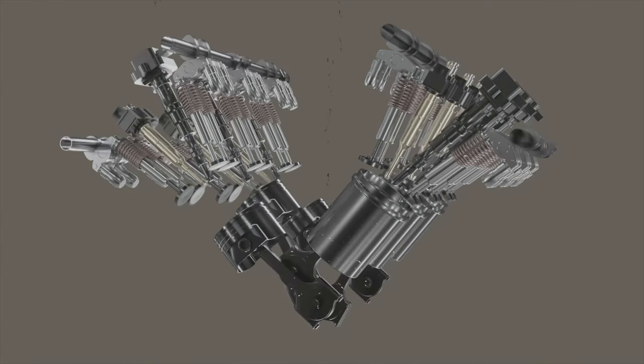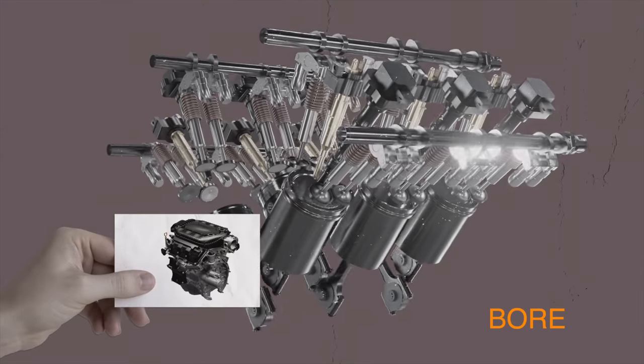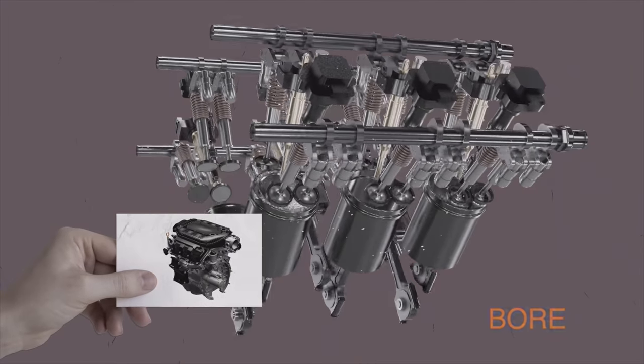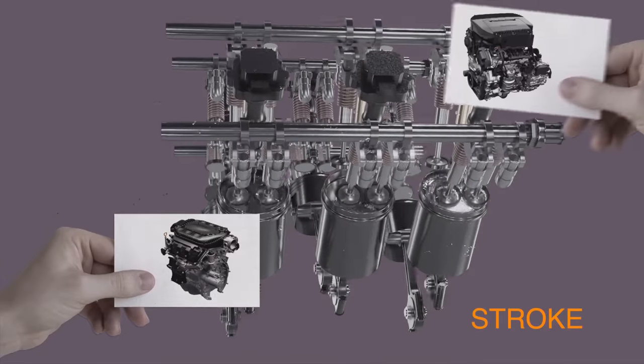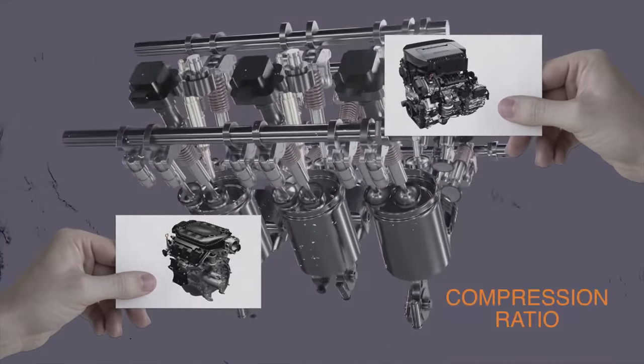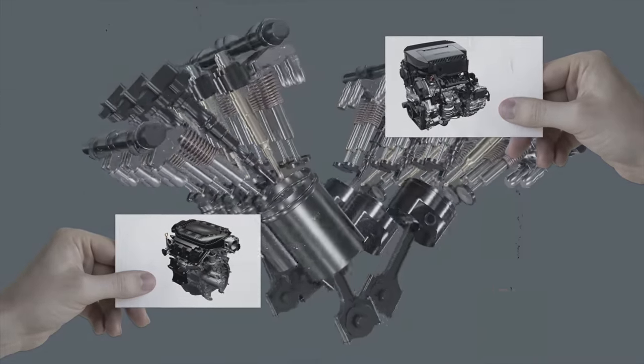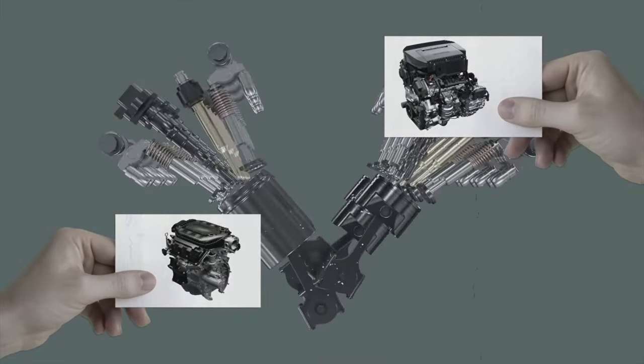The new V6 has the same bore, stroke, and compression ratio as the previous engine. The diameter of the cylinder is the same, the piston travel distance is the same, and the ratio of cylinder combustion chamber volume at bottom versus top position is also the same. But here's what's interesting — it's not what this new engine has, but what it has left behind.